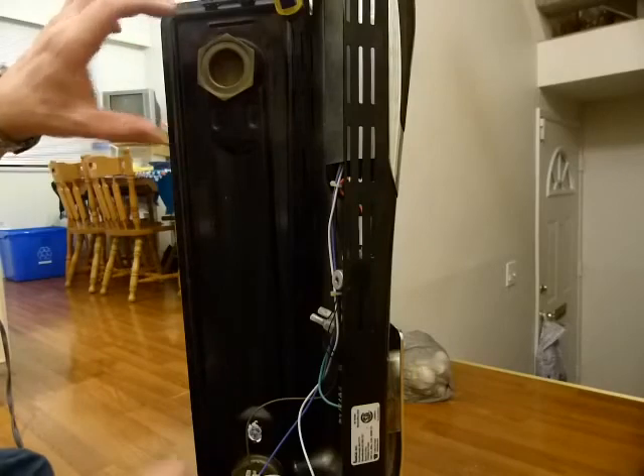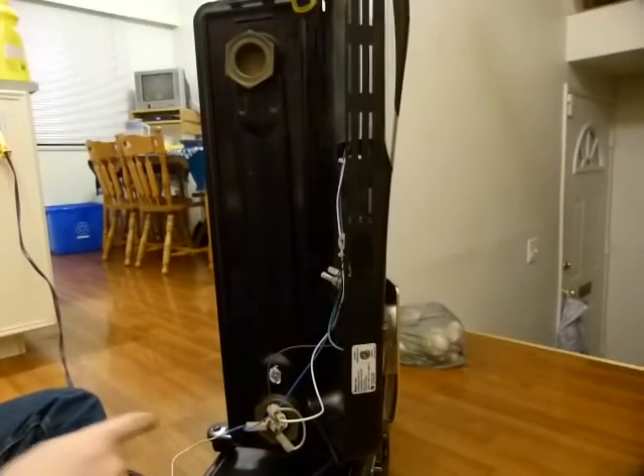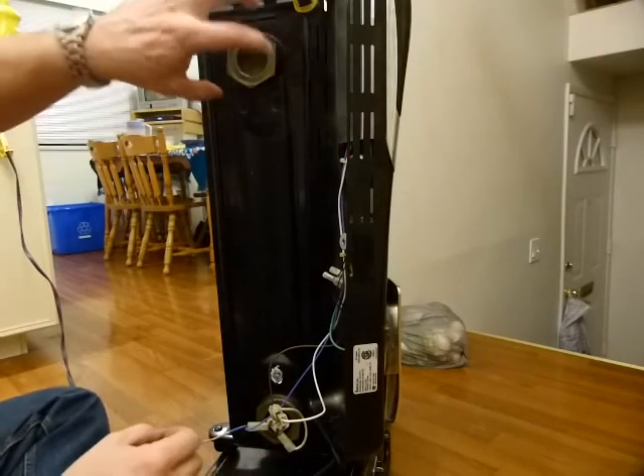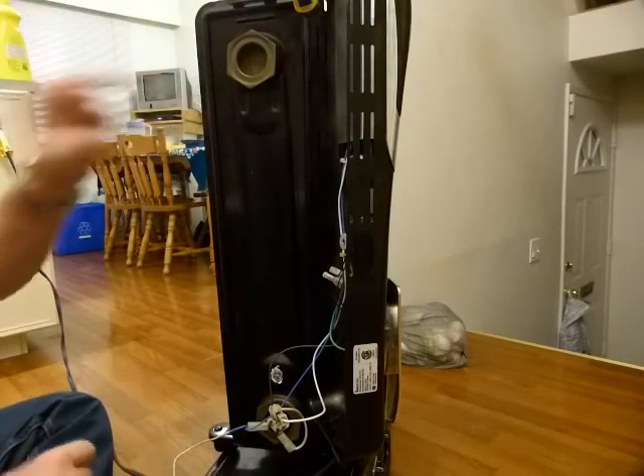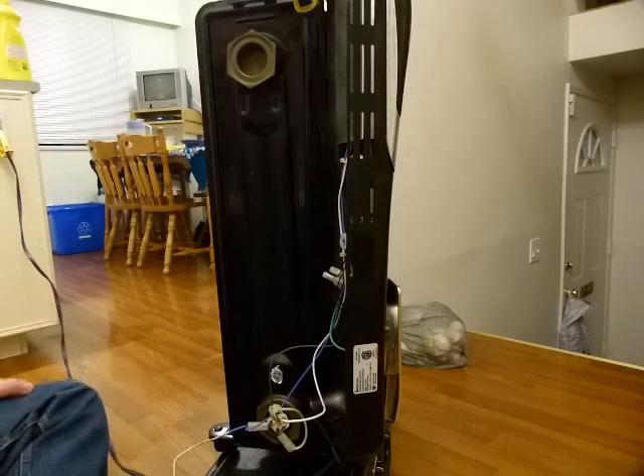It's got two points for filling or draining oil. One is near the electrical connectors, which I don't want to touch, but it looks the same as the other. Otherwise, it's sealed all around — nothing else to worry about.